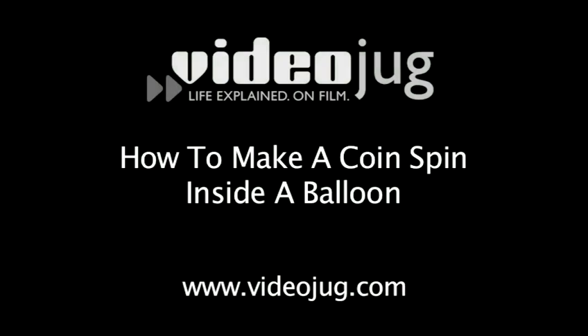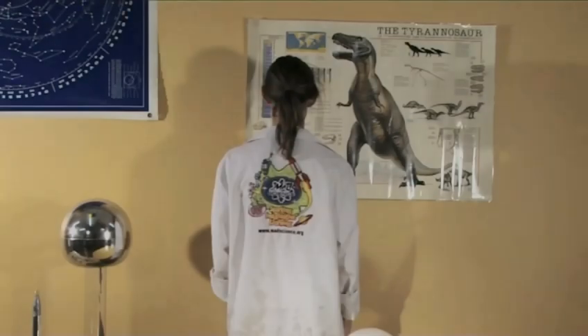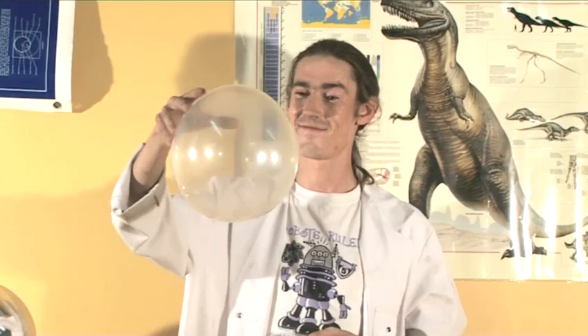How to make a coin spin inside a balloon. Hello and welcome to Videojug. Mad scientist Jack Martin is going to show us a fantastic way to make a coin spin around inside a balloon using the incredible power of science.